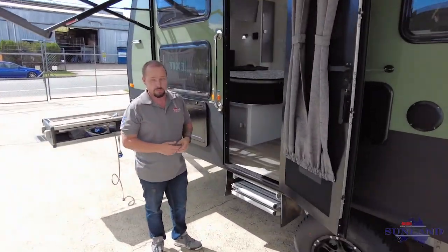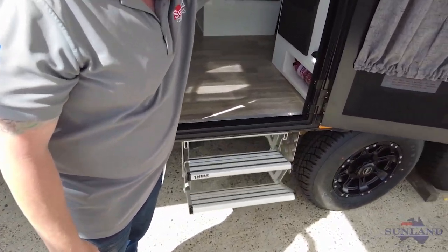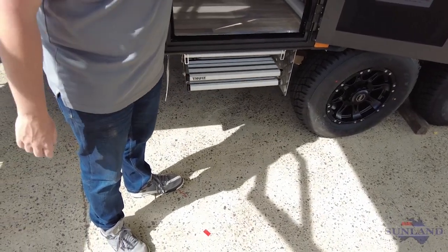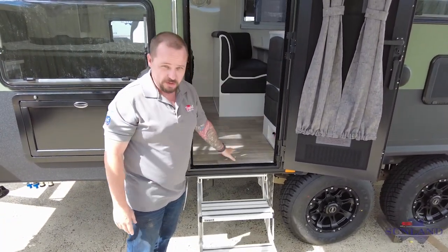We actually use a double electric step in all our vans, which is touch button. You see that tucks back up nice and neat underneath the floor of the van. We put a mud flap either side of this because this is an off-road van and we've got to make sure we've got plenty of stone protection. No step well inside the van.